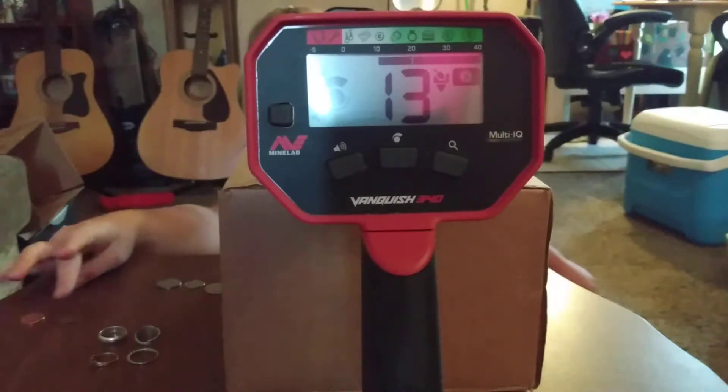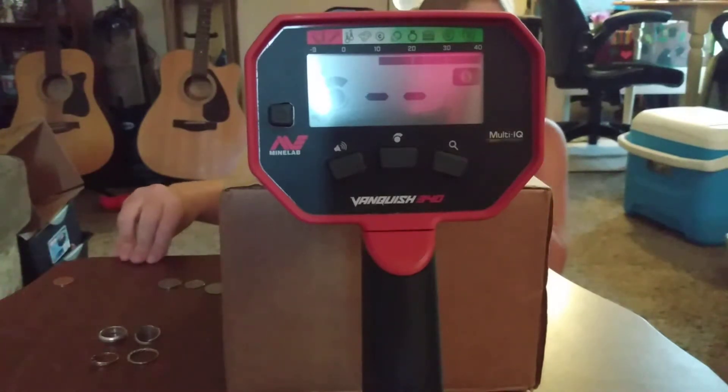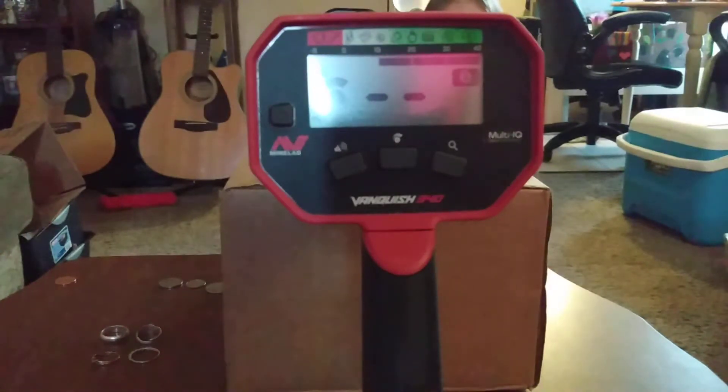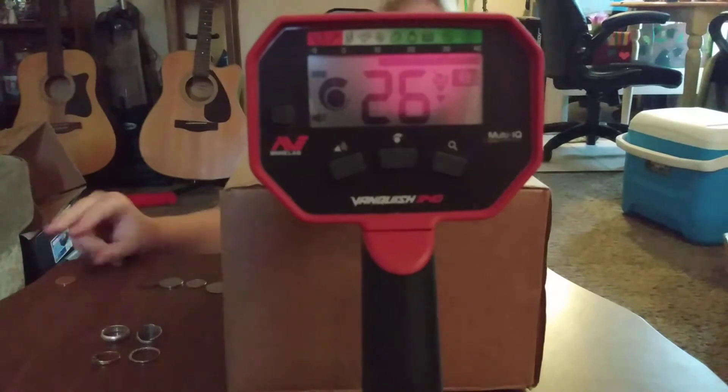So we're also in coin mode, not jewelry mode. We'll see what happens when we get to the rings. Now the penny — copper penny — reading 25, 26, 27, 28.